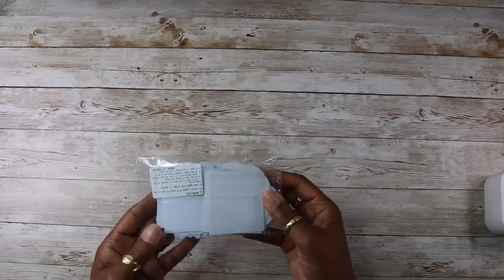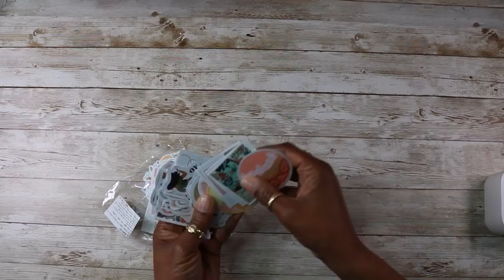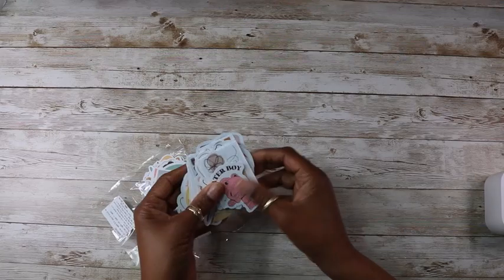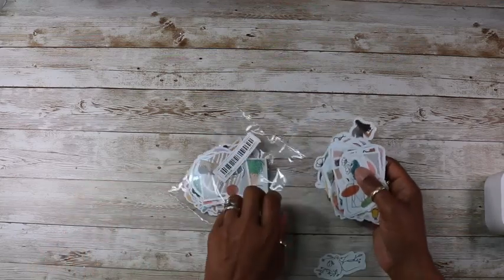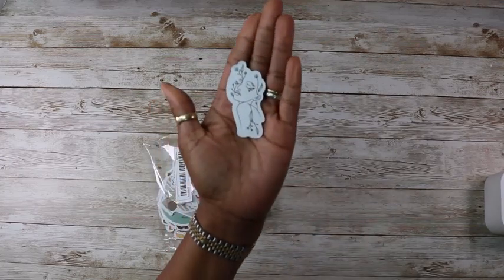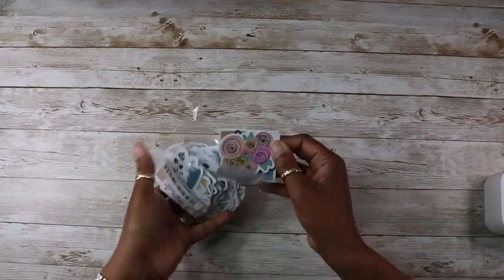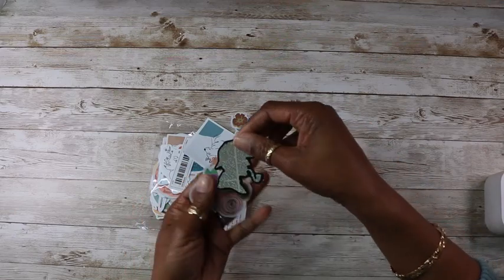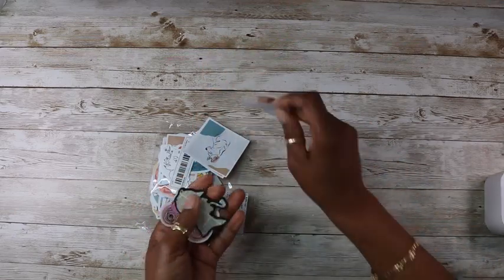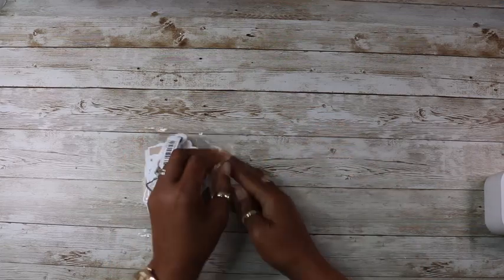And I have got some stickers — these are for my planners and journals. They're pretty nice. Some of them say 'skate boy' — some I won't use but some are nice. This is a nice one. This is pretty as well — very pretty. And Sherlock Holmes! That's a lovely flower. I'm pleased with these.